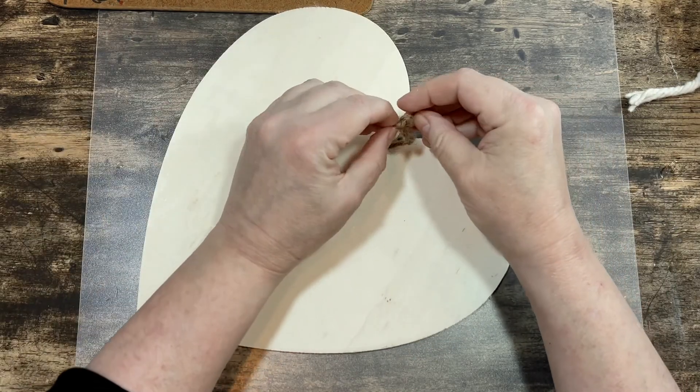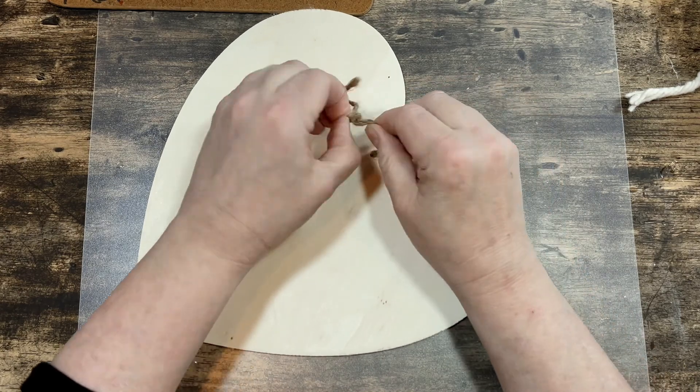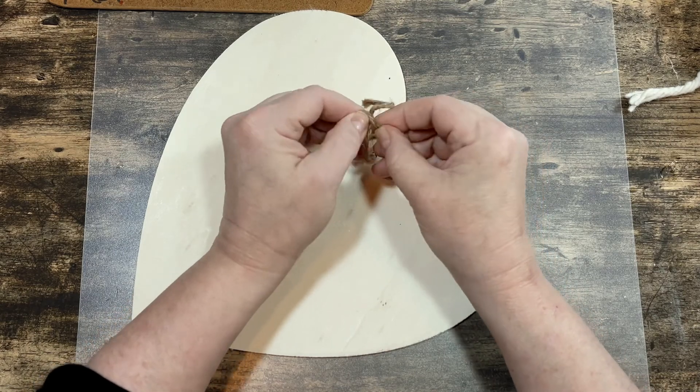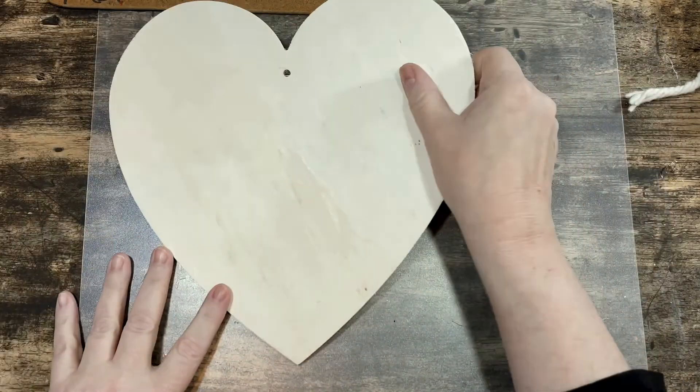In today's DIY video we are making three romantic neutral and boho Valentine's Day decor projects using Dollar Tree supplies. These Valentine DIYs are pretty easy to do and they fit in beautifully into your everyday home decor. Plus they only cost a couple of dollars, and what's better than that?